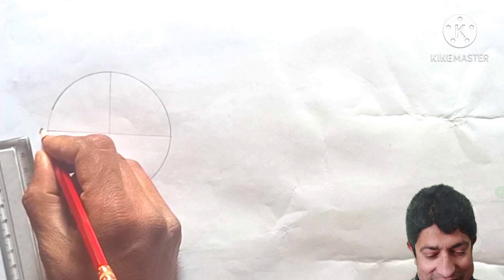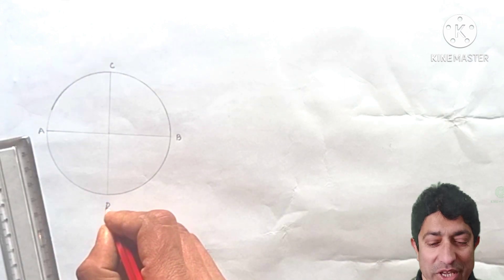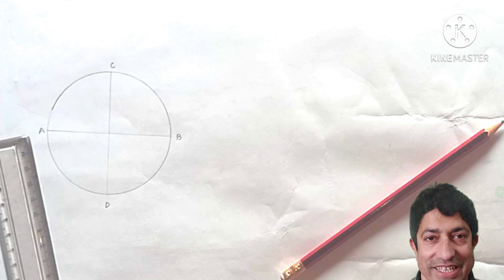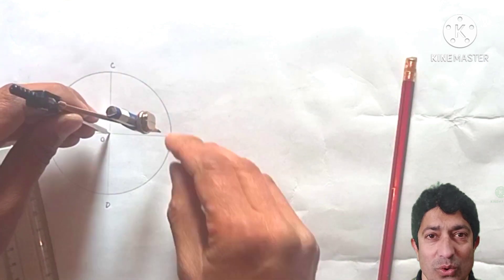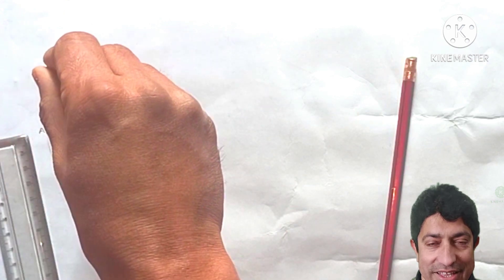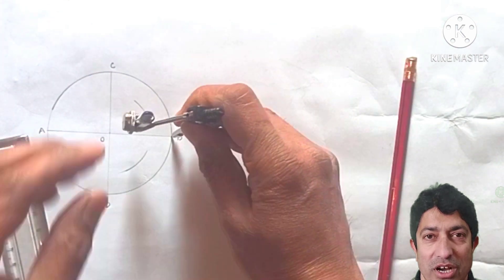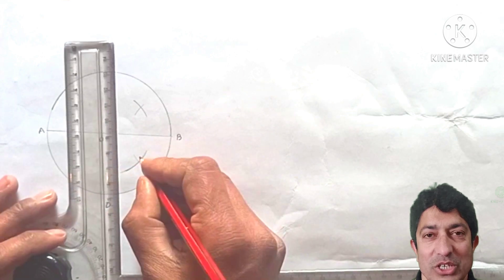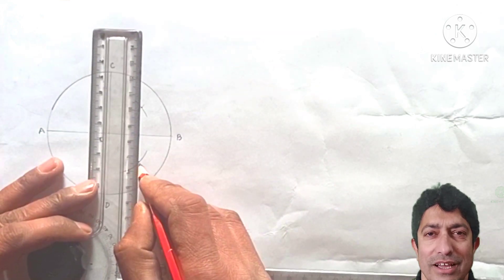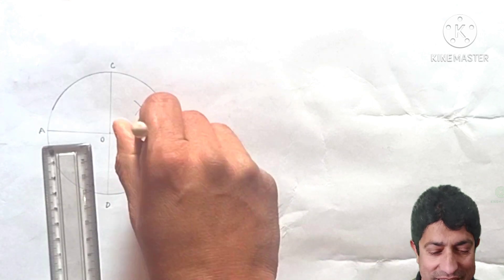Now we have to bisect the line OB. Take a compass with center O and draw an arc, then with center B and the same radius draw another arc so both arcs intersect. Join these intersection points with a very thin construction line. This midpoint is named N.